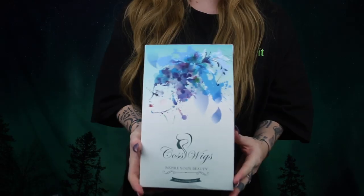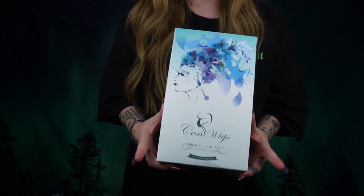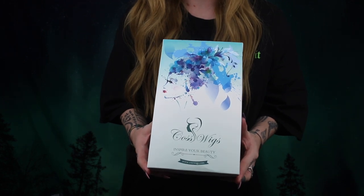Hey guys, what's up and welcome back to my second channel. So today we're gonna do another wig review. This wig is from Cost Wigs, and if you watched prior wig reviews on my main channel, I have reviewed Cost Wigs before, so I have a little bit of a standard in mind as to the quality.